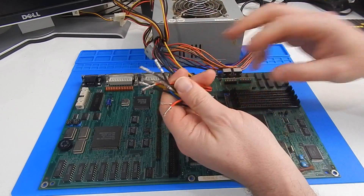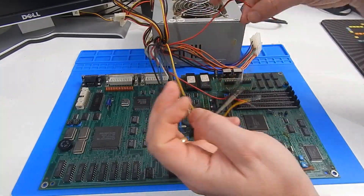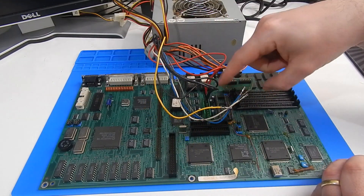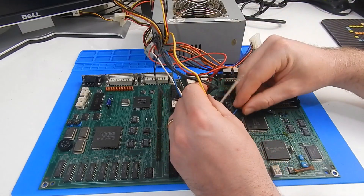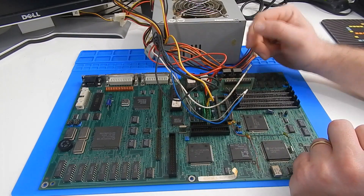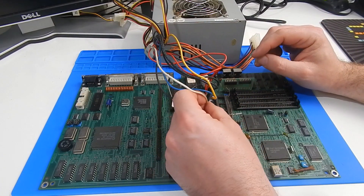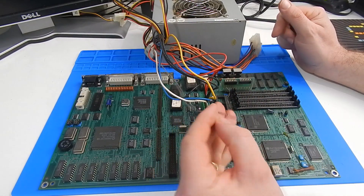I have removed the 10 wires we need out of this connector. I have connected our two plus 5 volts and four grounds. Next one is plus 12, which is yellow, then minus 12, which is blue, then white which is minus 5. And our power good signal is connected.